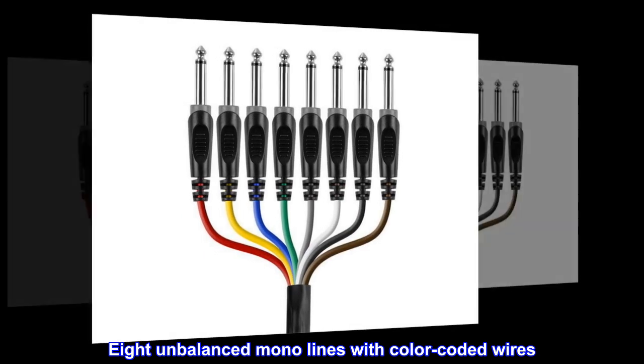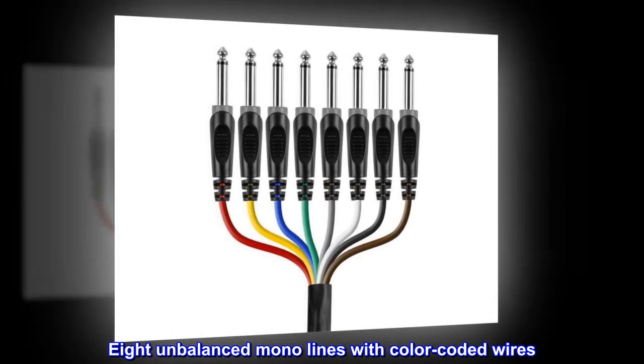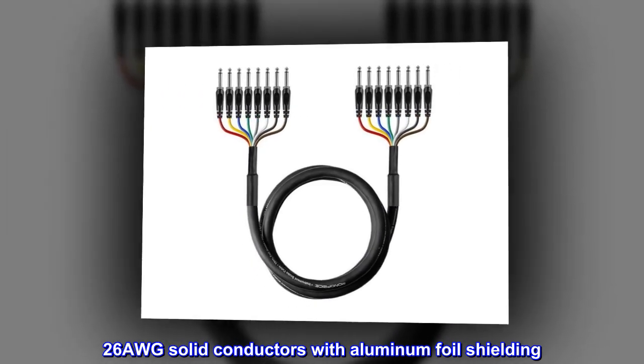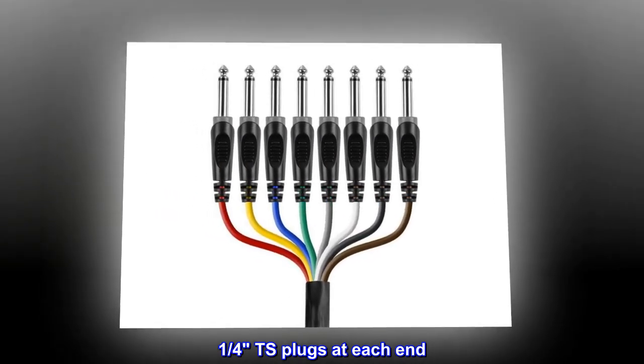Eight unbalanced mono lines with color-coded wires. 26 AWG solid conductors with aluminum foil shielding. 1/4" TS plugs at each end.